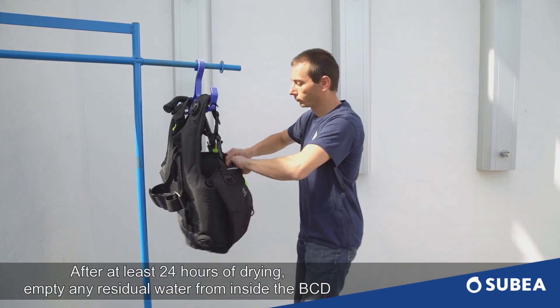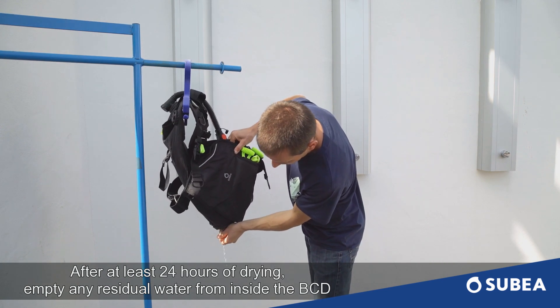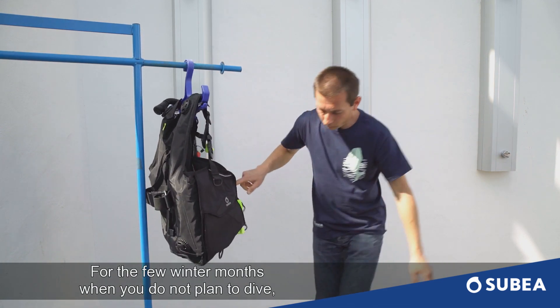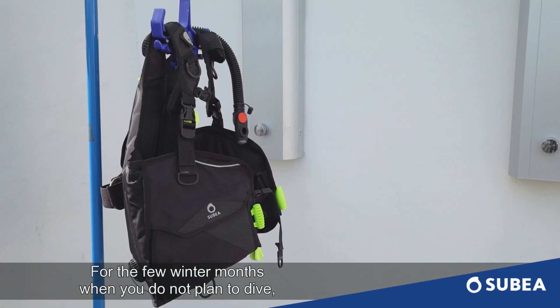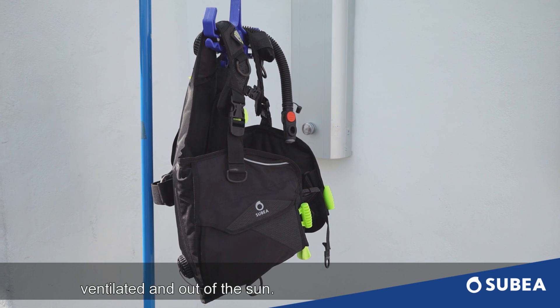After at least 24 hours of drying, empty any residual water from inside the BCD. For the few winter months when you do not plan to dive, you can now store your BCD in a dry location, ventilated and out of the sun.